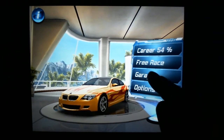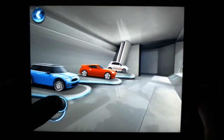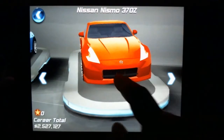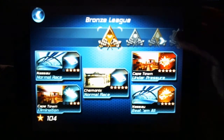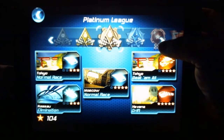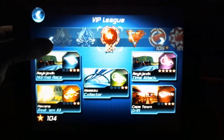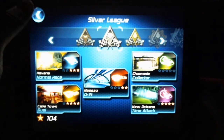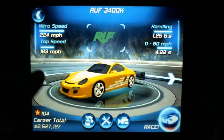The game starts up in HD — this is a follow-up to Asphalt 5, which is available for free on the market but is not HD. We start here in the garage where you can see the cars you've purchased and sort through a wide variety of them. There's a free race and a career mode with different venues and leagues that unlock as you go. In the bottom left corner I have 104 stars, which you earn through different races and placements.